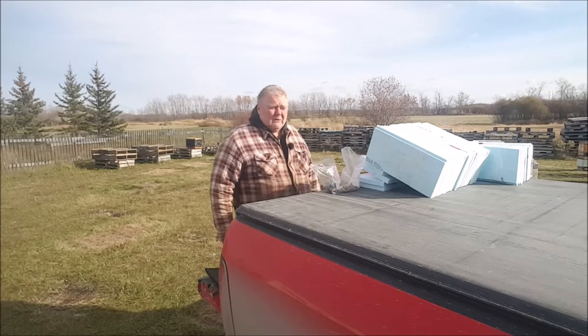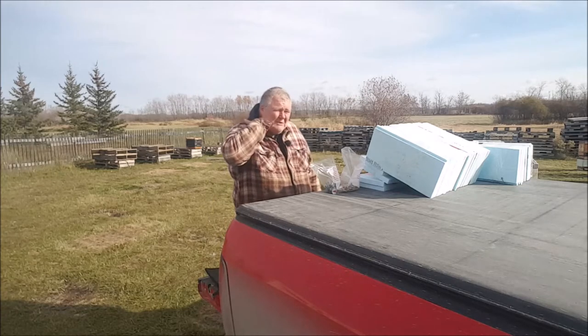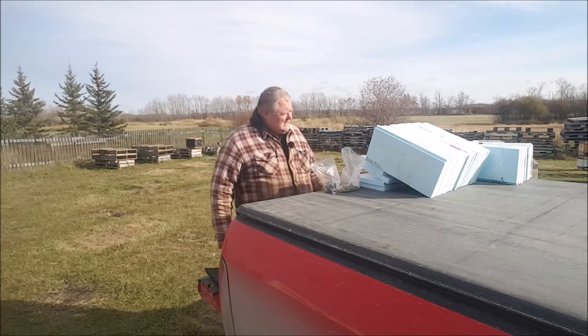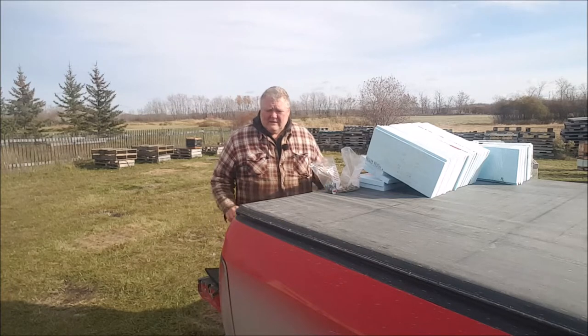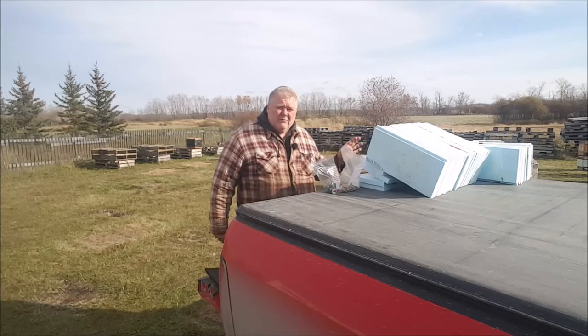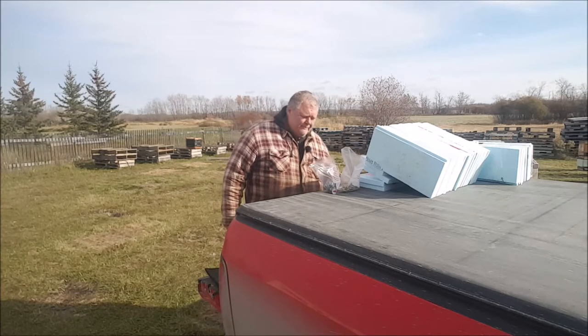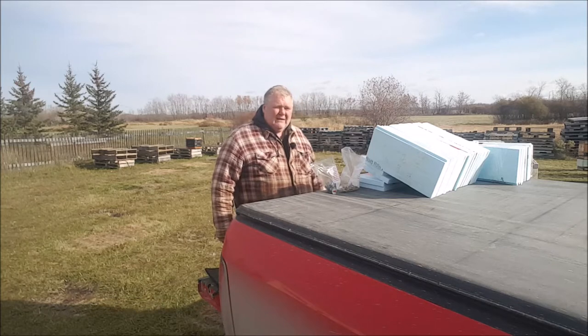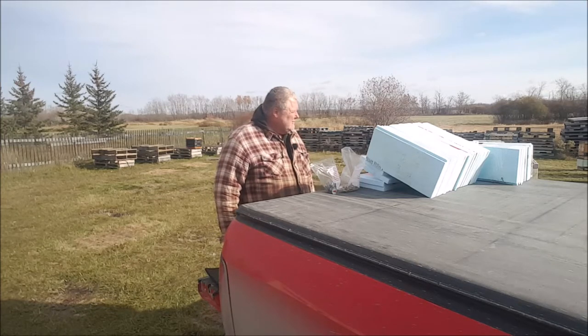Today is the 22nd of October 2020. It's only about one or two degrees out here. It's very sunny but there's a little bit of a north wind and it's quite cool on the fingers. I have quite a few of my hives that don't have my polystyrene panels on, and I'm here to do some of that today.